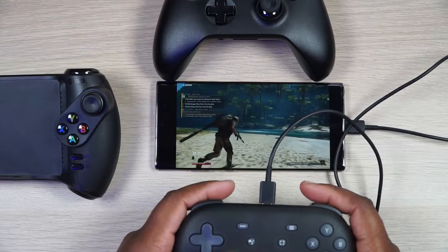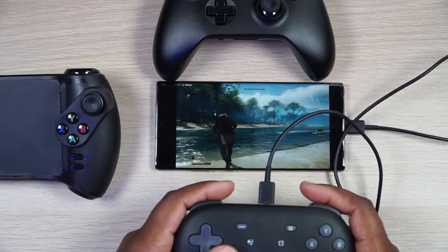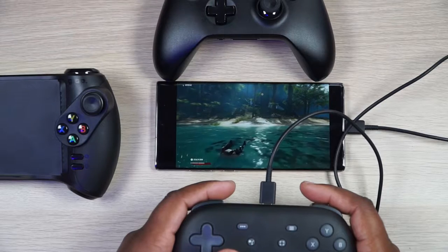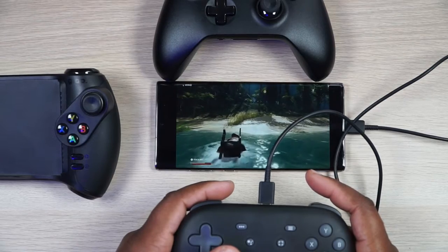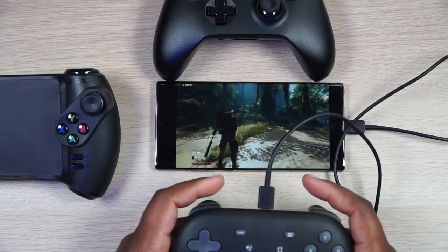As you can see, we're hooked up via USB-C, so everything is going to be flawless. As long as you've got a good Wi-Fi connection — you cannot do this on mobile data, it has to be a Wi-Fi connection. But once you're plugged in via USB-C, you do not have to worry about lag or anything of the sort. All functions work.